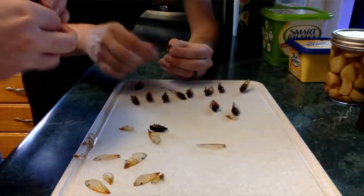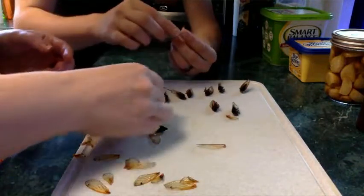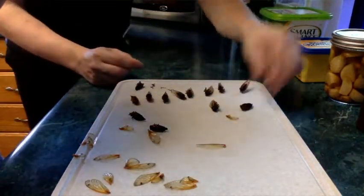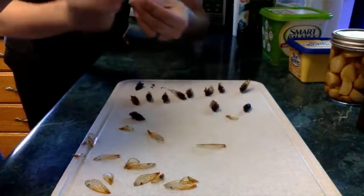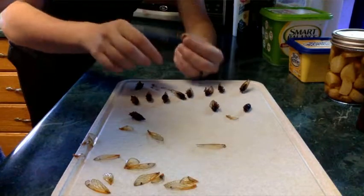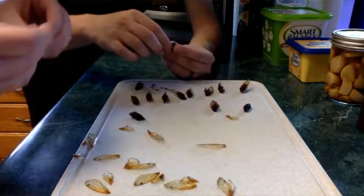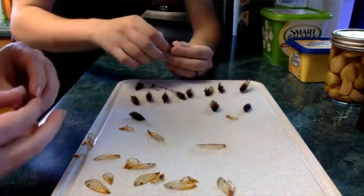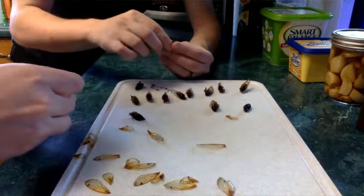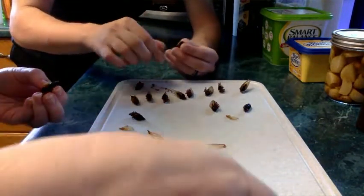If you want to eat bugs, you grab bugs, put them in the freezer, they get super cold, go to sleep, and die. The legs and wings are edible, but they aren't good, which is why we are dealing with them. It's kind of the most finicky bit of these.